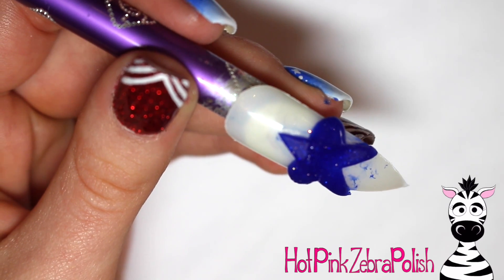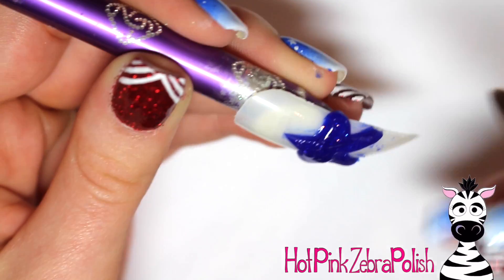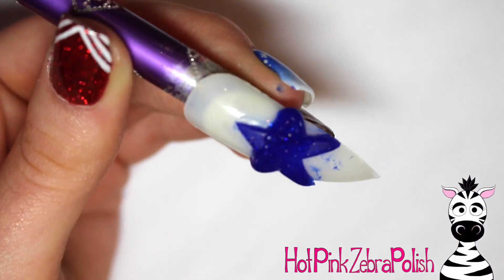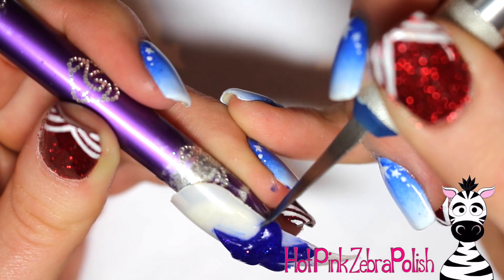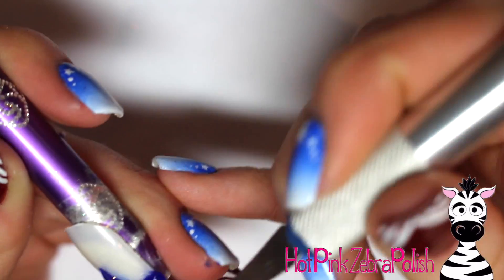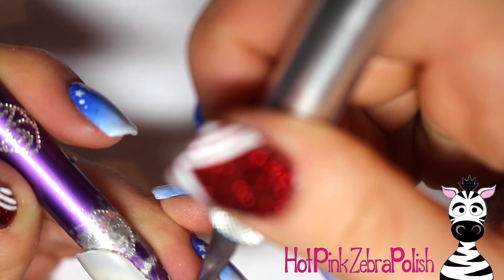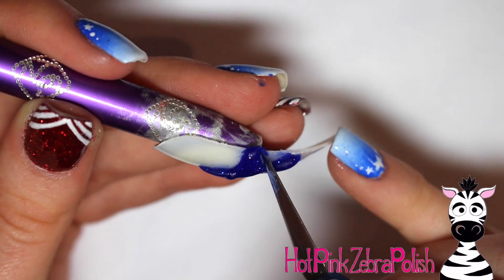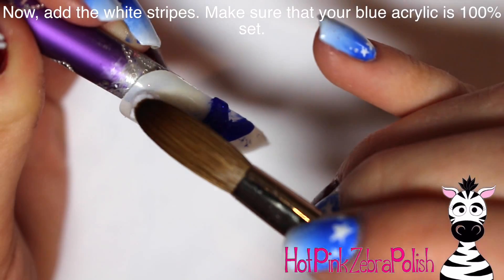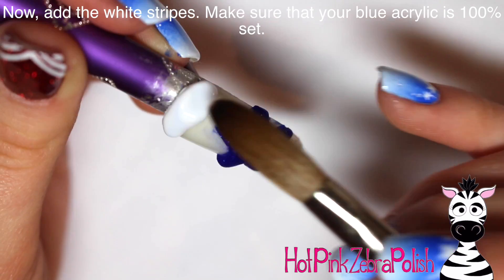Go ahead and add the last two arms. Just add that acrylic going across, let it set for a second so that it will hold its shape, then pull those sides in a little bit with your brush and touch them up with the knife. When doing this, dip your knife into some acrylic powder - I use the same blue acrylic powder - so that you don't have acrylic sticking to it. Just dip it in powder to add a non-stick coating.